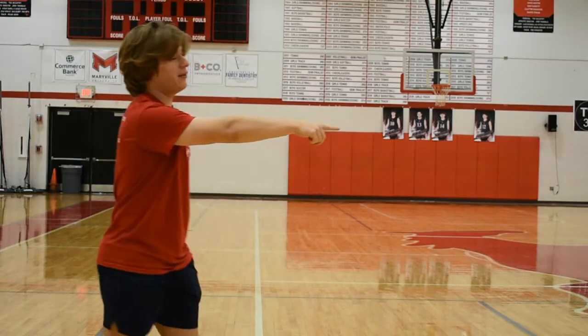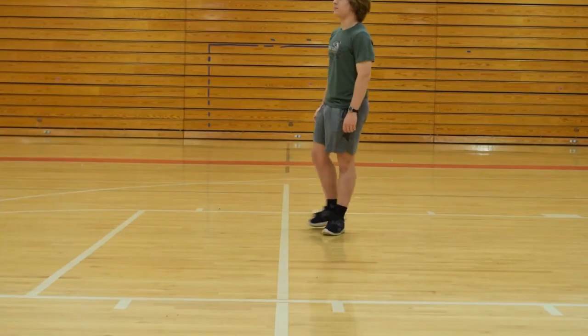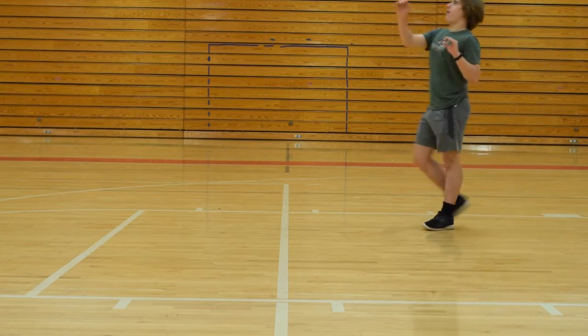If it's a foot fault, you do the same thing, but you just point at their feet and go like this. A foot fault is when any part of the server's foot touches the end line of the court with the ball in hand.